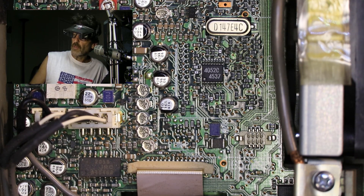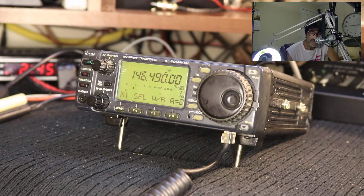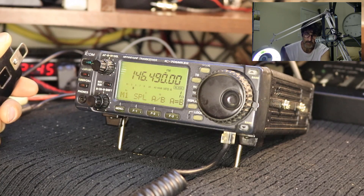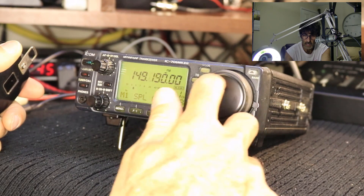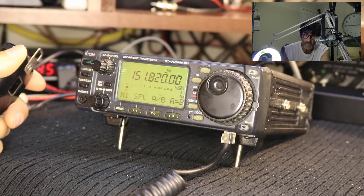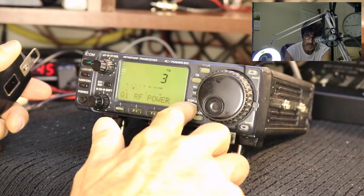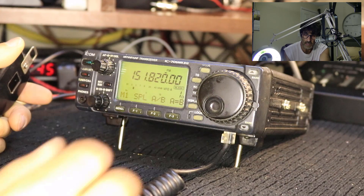Alright guys, welcome back — got everything reassembled. First of all, we're going to start out on a frequency that we know works. Notice the red light coming on and we do have power coming out. Next, I'm going to switch to our MARS frequency — there's a 20 meter one. We do have power coming out. By the way, we're going into a dummy load, so any frequencies I'm not supposed to be transmitting on, I'm using a dummy load. There we go — got power.